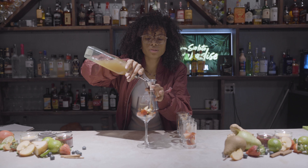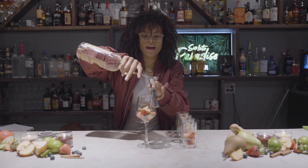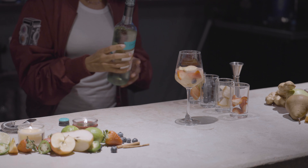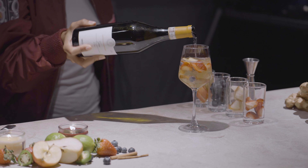Into our glass, a little cinnamon stick for some warmth, half a shot of our pear ginger syrup, one full ounce of vodka, and a generous pour of our wines. I'm using Moscato for a little bit of sweetness and a little fizz, and then I'm going to add some Gavi di Gavi and that's going to brighten her up.